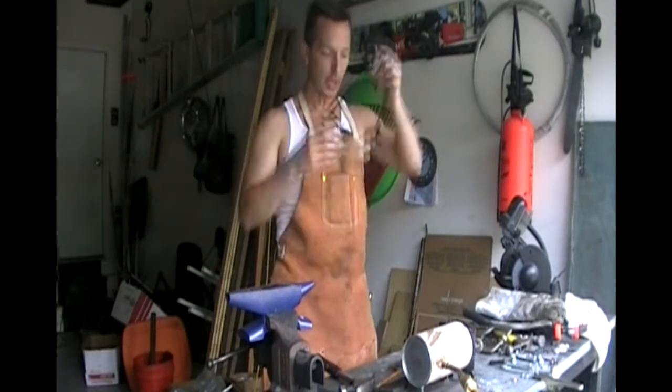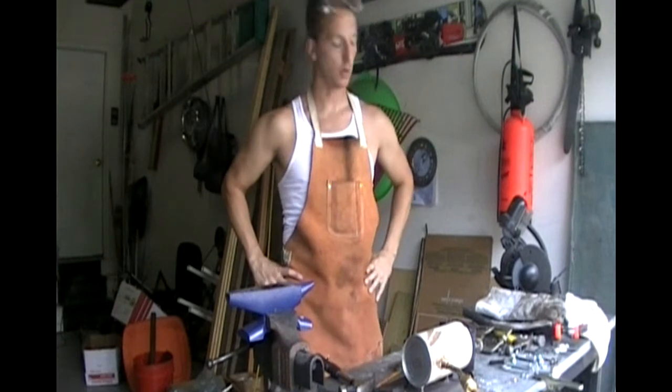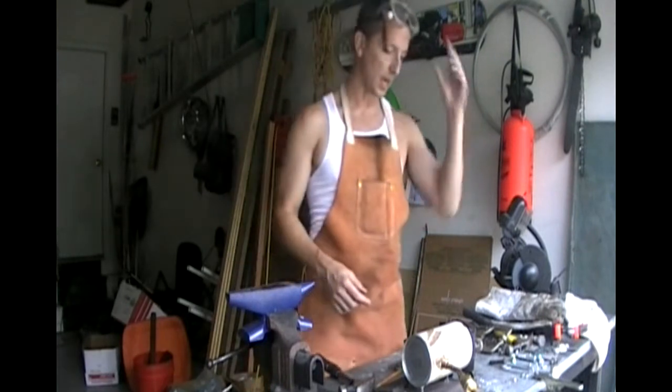Hey, this is Tim. I am working on a knife as a response to a YouTube video, and I just wanted to show you how hard it is to actually move this iron.